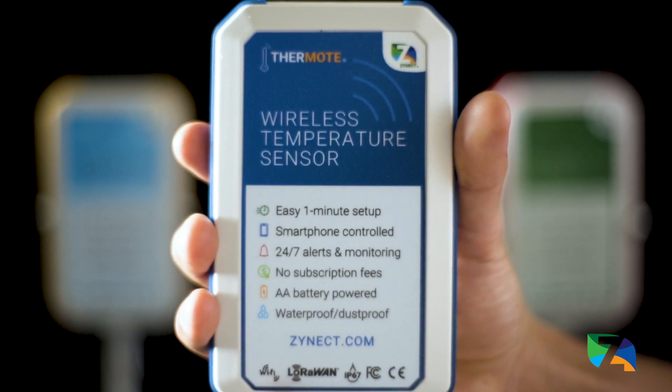Yeah, what did I do before this thing? I've been talking about getting a thermometer for our cooler for peace of mind for a while, and finding the Thermote and realizing that it's actually made in Ithaca, New York was just really neat — we knew we had to have it.